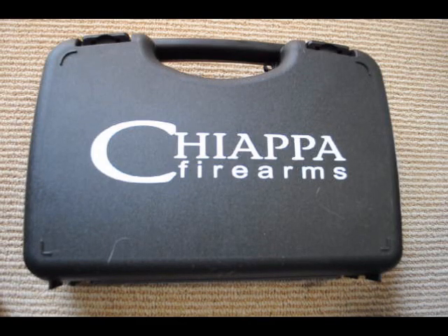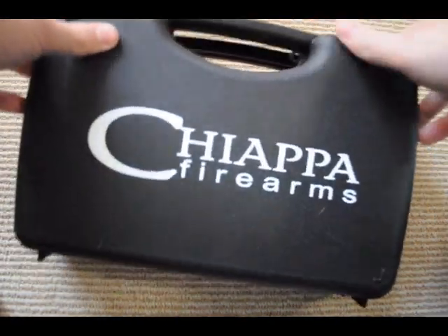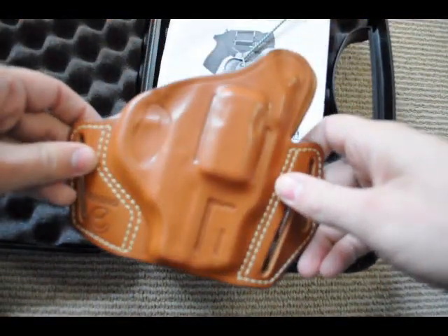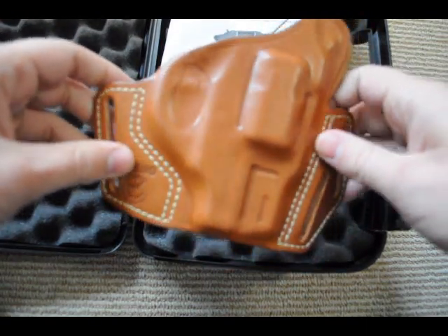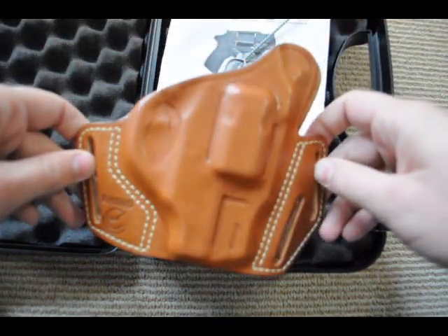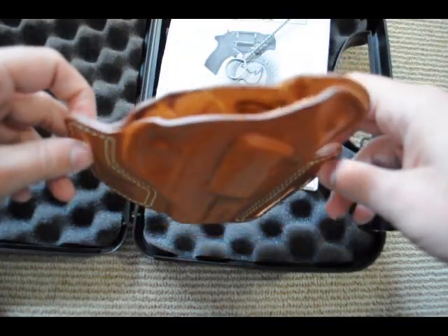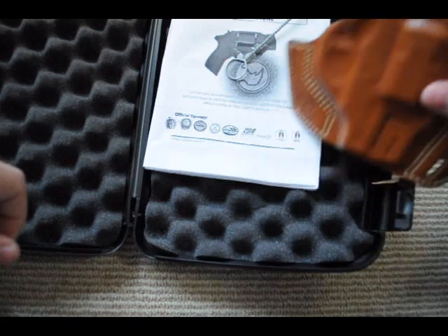This is the box it comes in — Chiapa Firearms. It's just a standard plastic case. It comes with a pretty decent leather holster. It's pretty rigid, which does contribute to bluing wear, which I'll talk about later, but the build quality is pretty good. It's an outside-the-waistband holster. I usually go inside, but if you're wearing a jacket or something this would work — whatever style of carry you want. It's pretty decent quality.